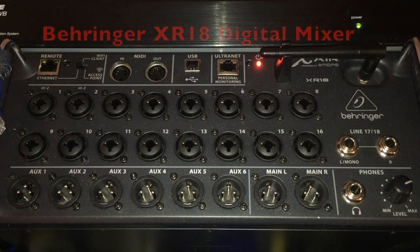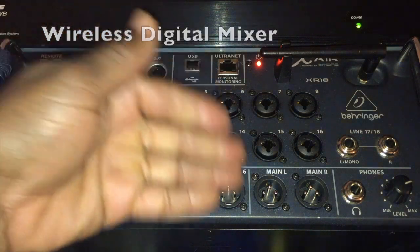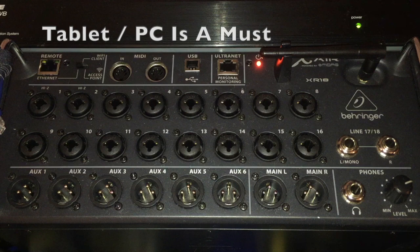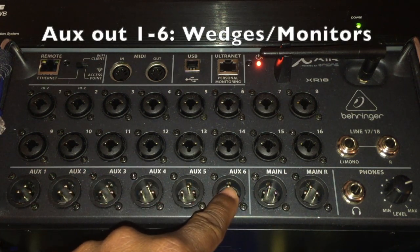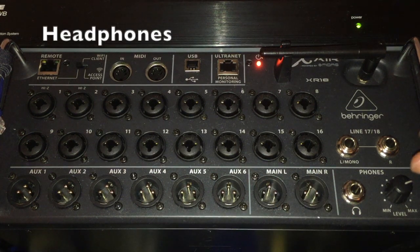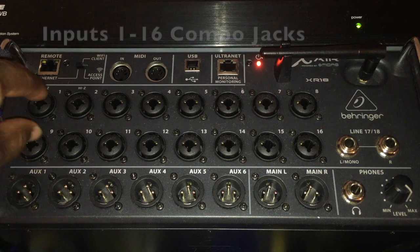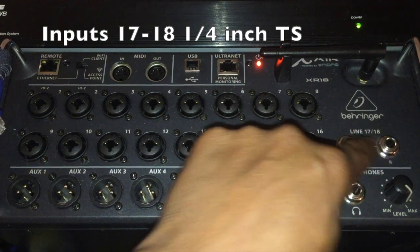I wanted to talk a little bit about the Behringer XR18 and some important things you should know before we connect. First, this is a drop-snake style mixer — it is wireless, so you don't have any physical sliders and faders on it. Everything is done wirelessly, so with this type of mixer you have to have a tablet or PC to control the mix. At the bottom here are all your output sections — you'd typically hook up wedges or monitors, as well as any in-ear monitor systems.